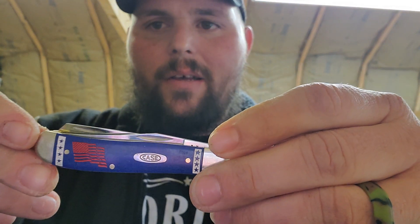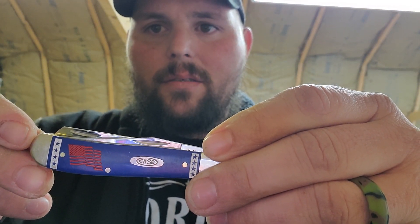Fourth — you guys know I don't leave the house without this — it's my mini trapper. And fifth...